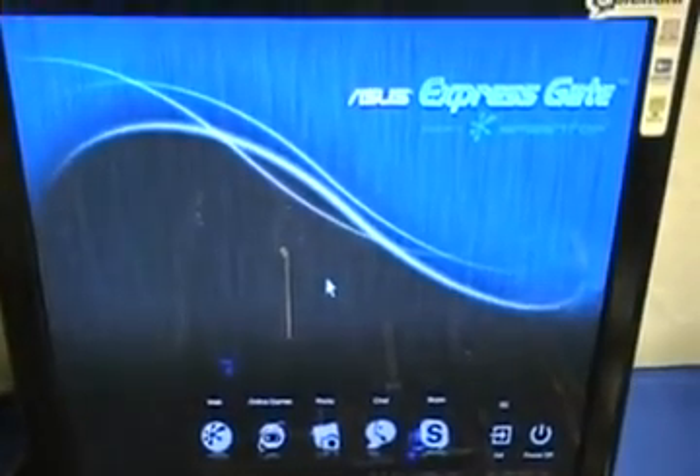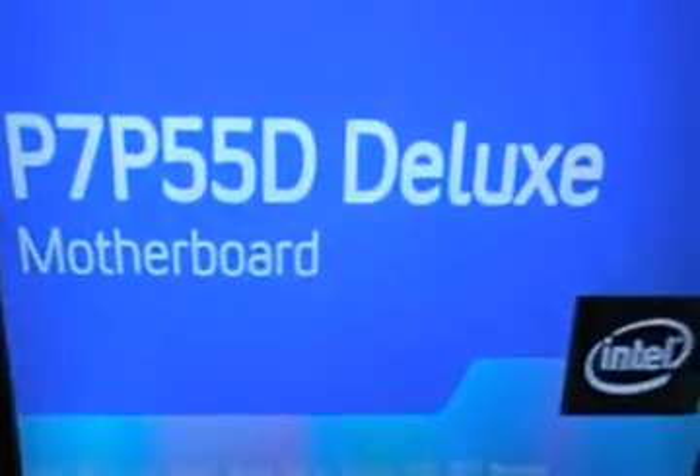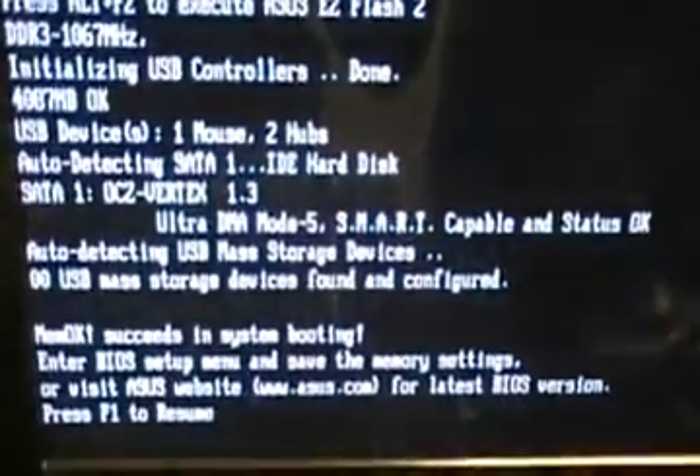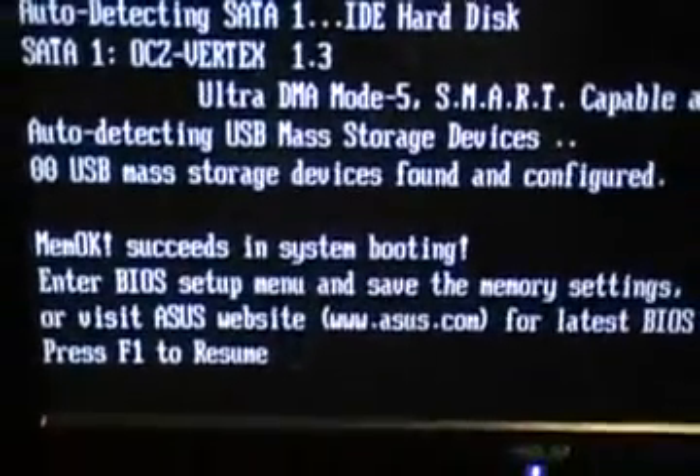Now I just showed you that the memory I plugged in didn't work earlier. Now it posts because we used the MemOK feature, and the screen shows you that MemOK worked.